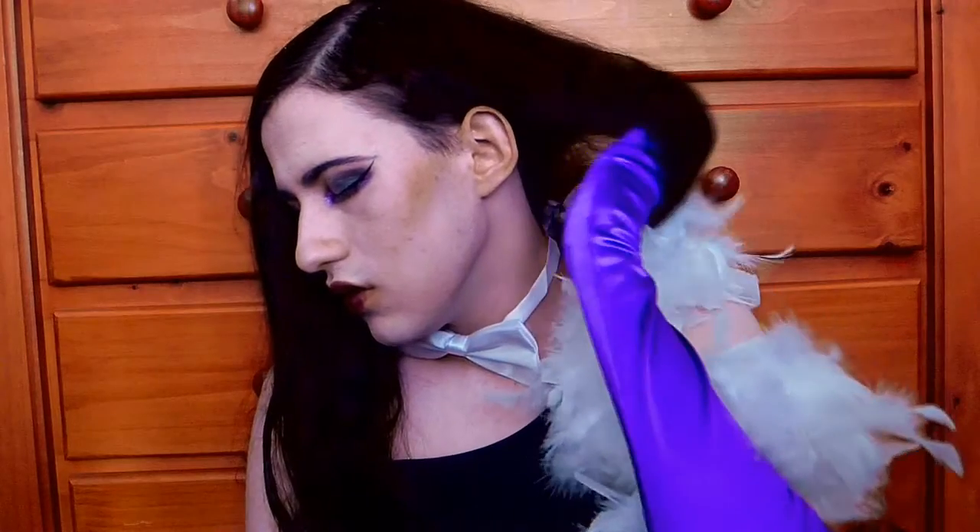And you're done. Your asexual flag inspired look is now complete. So this concludes my asexual flag makeup tutorial. I'll see you when I do the 8th and final flag.